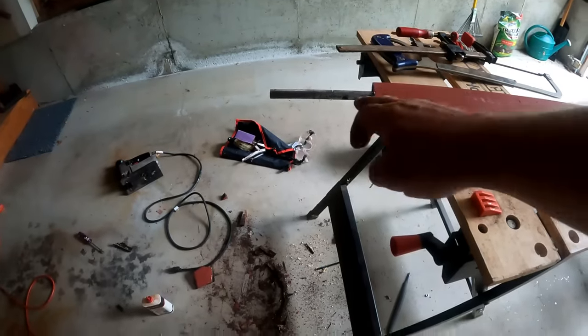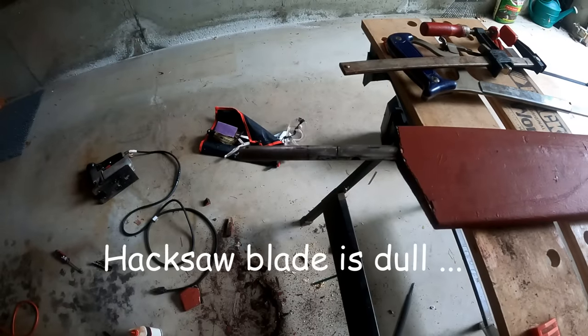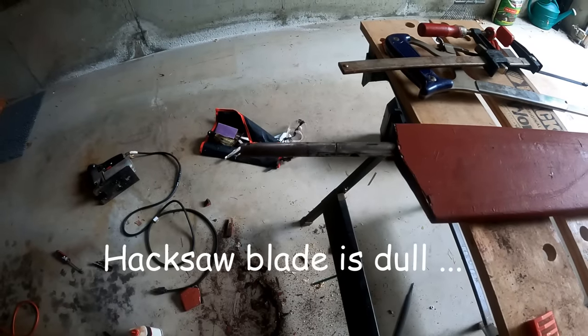Trying to cut through stainless steel with a hacksaw — a lot of work. I'm sure if I had a grinder or something, this would go a lot better.